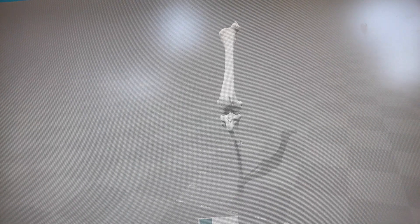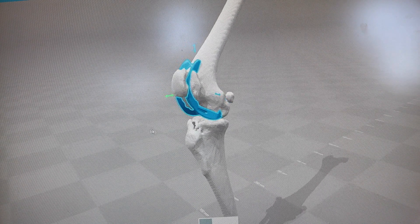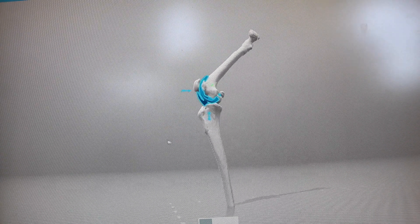Total knee replacement is considered a more complex procedure than total hip replacement, but achieves the similar goal of replacing a joint that is no longer functional. The total knee replacement in the dog consists of three components: one that attaches to the femur, which is the upper part of the leg; one that attaches to the tibia, which is the lower part of the leg; and then a sort of fancy plastic that is used between the two of them to create the weight-bearing surface.